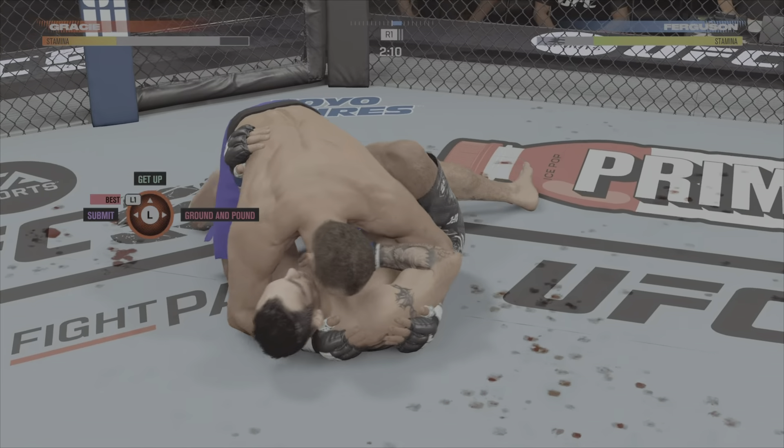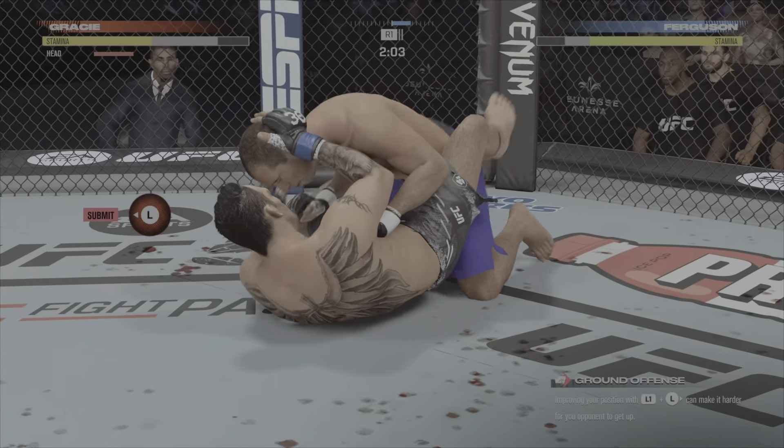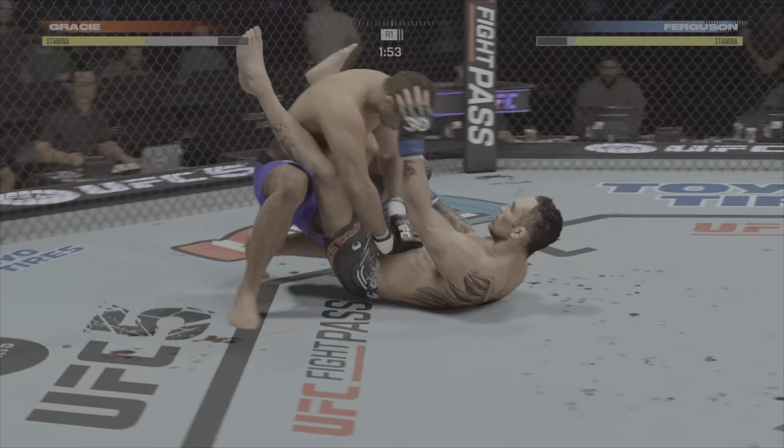Right into side control. This is where you want to be now because you get to make your opponent decide — they try to turn back into you, you can attack the arm. If they turn away to try to get to their knees, you throw your hooks in and you've got all your rear choke submissions.